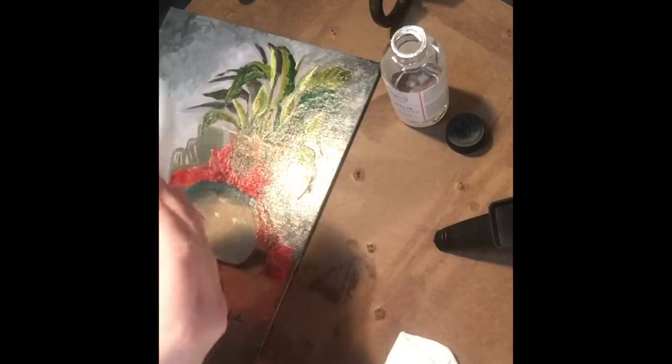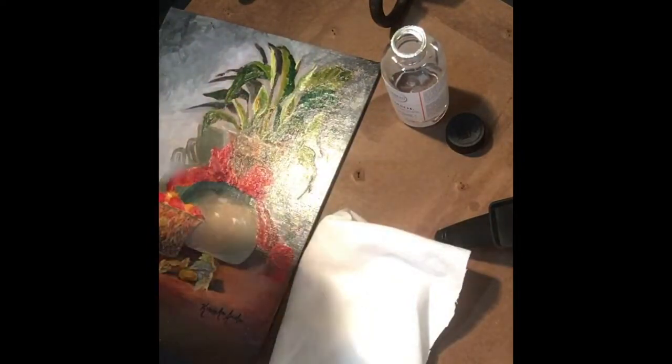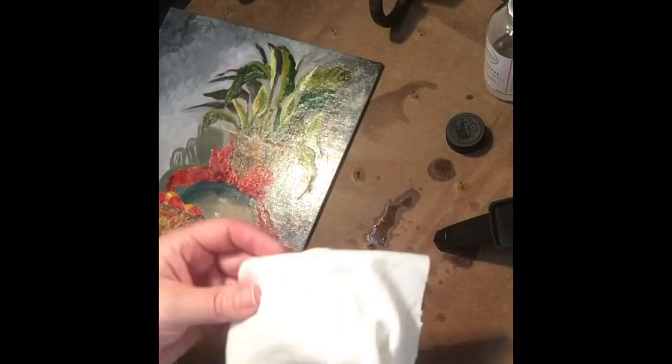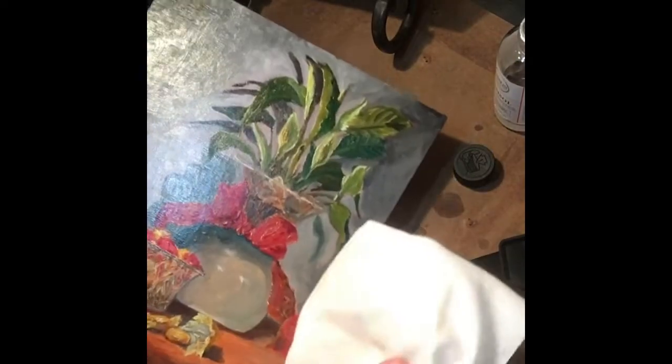I can see the real shine on the untreated area, which is great for comparison. I'm going to turn my rag and get a clean spot. Now I apply the Gamsaw again, really giving it a lot. I'm going to try to hold it so the camera can show the shine disappear. I'm just rubbing it in — it almost feels like waxing a car. A little karate kid — wax on, wax off.